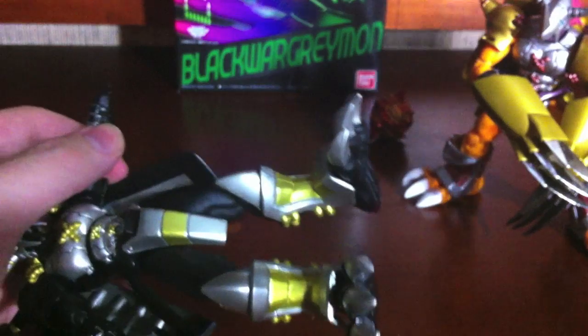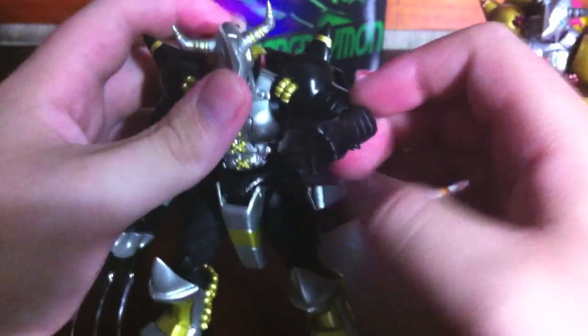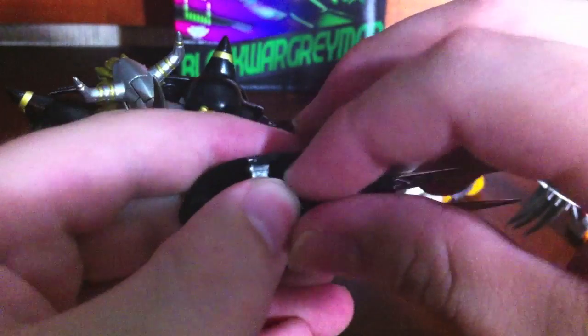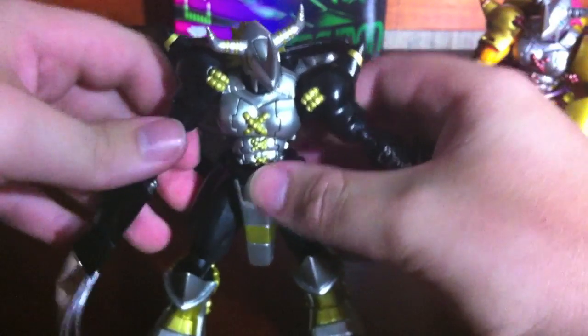Just like before, you can pop those shoulder pieces off, maneuver the fist around to come out, and then pop the fist right back in — so you can give him fists too if you like. That option is nice, but I would have preferred these to just be hands, since they're a bit on the floppy side and it ruins his poseability a little. I think it would've been better as a hand unit with swappable fists instead, particularly because it's kind of a pain to get his hand back on properly anyway.